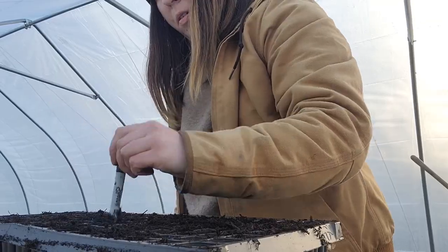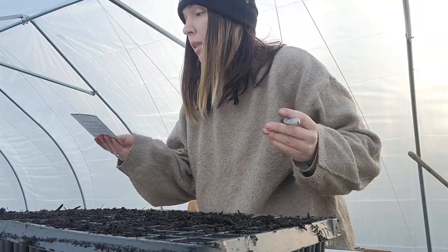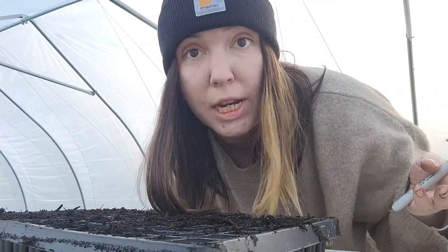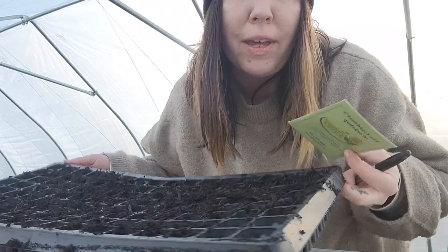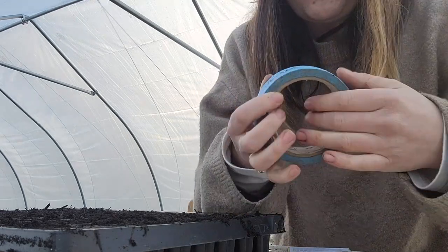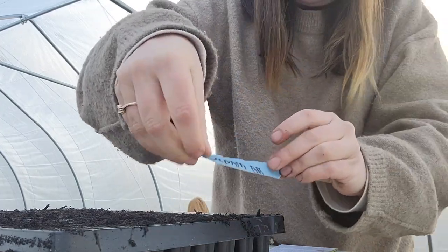The first seed that I'm starting today is a bachelor button. I know that most people direct sow their bachelor buttons, but I am not direct sowing much in my garden this year specifically because of pressure from weeds. That's the one benefit of doing something in a tray — no weed pressure. Once you get it written on your tape, I just take it and apply it to the end of my tray.